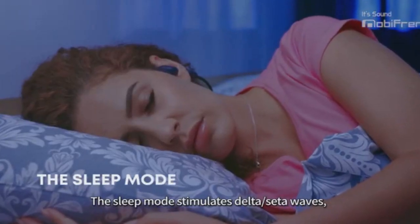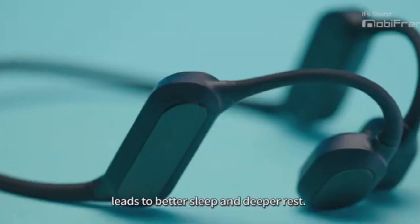The sleep mode stimulates delta theta waves, leading to better sleep and deeper rest.